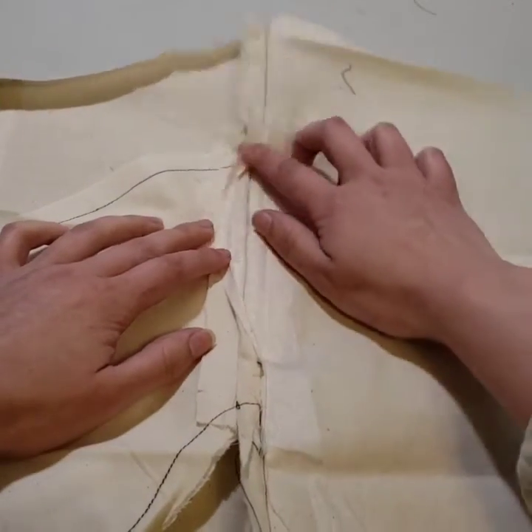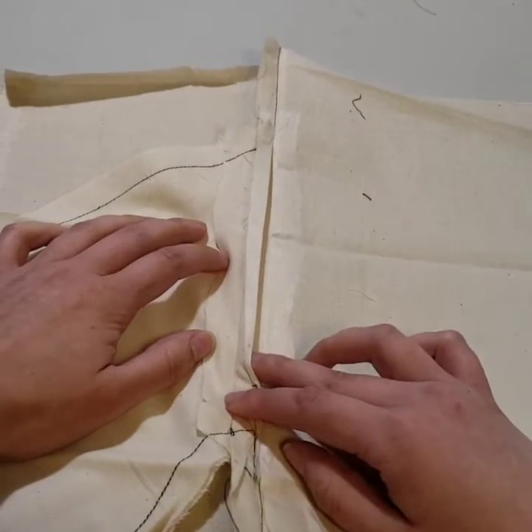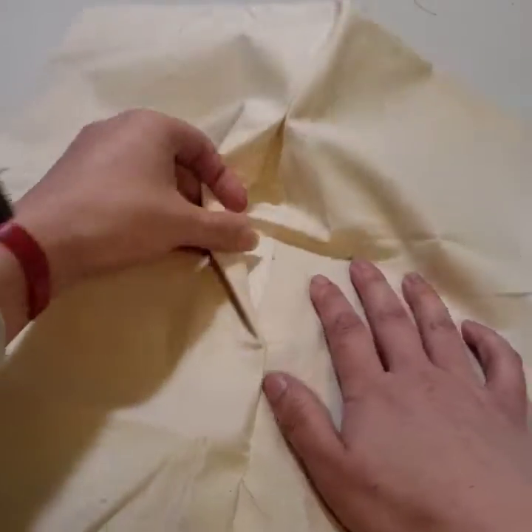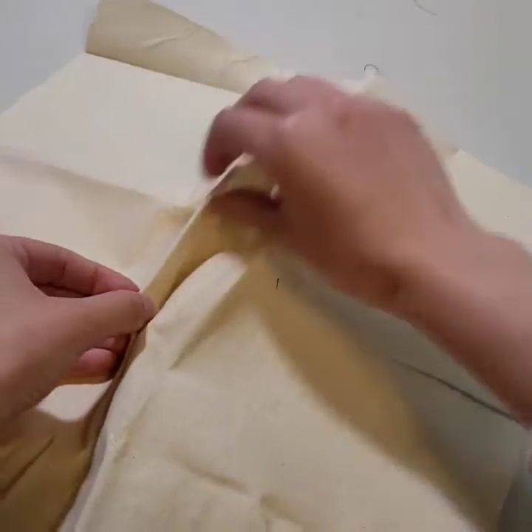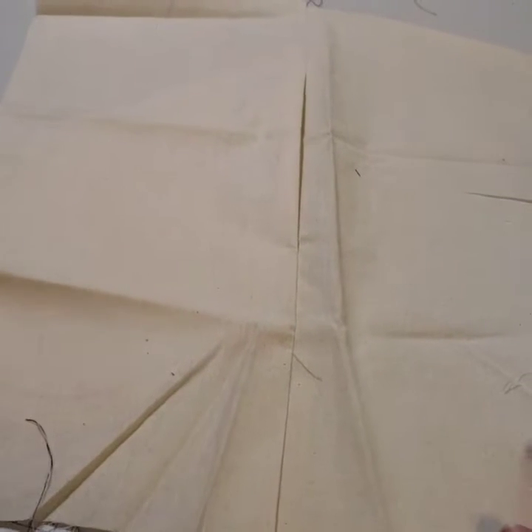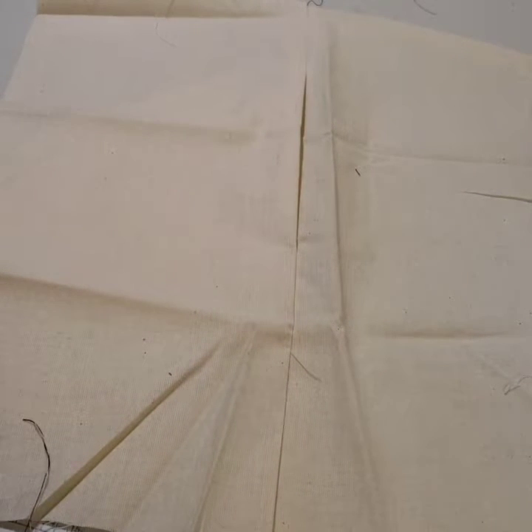Another thing to keep in mind: you want interfacing only on the front side of your pocket to help stabilize it. That way when you turn it over, it gives it that nice crease. So that's just a quick rundown — I'll go ahead and show you with the garment I am currently making.